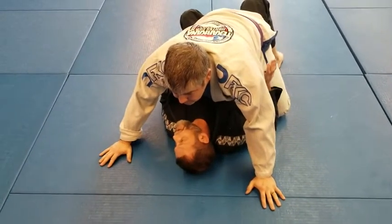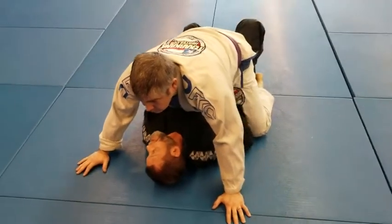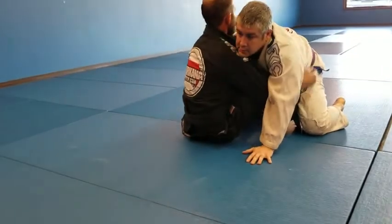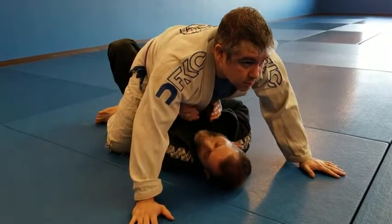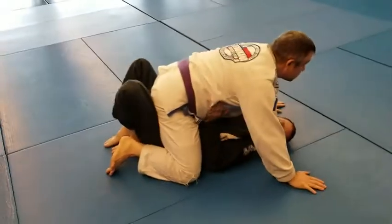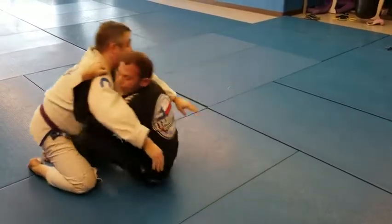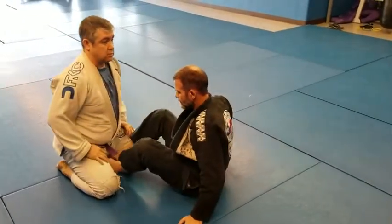Now let's say his legs aren't hooked well. I'm just going to bring my hands to the hips and do a bridge, getting my knees in. Ideally my feet will be near my butt so he's not grapevining. I'm just going to suddenly bring my arms down — my arms are connected to my hip power — then bridge up, sit up, and start to work from this position.